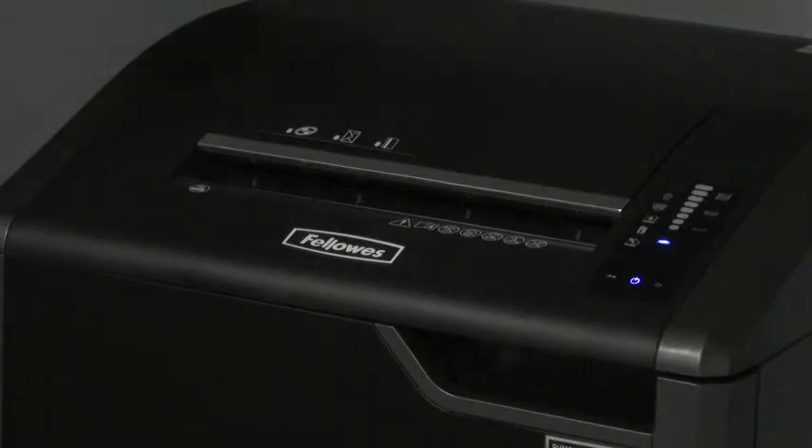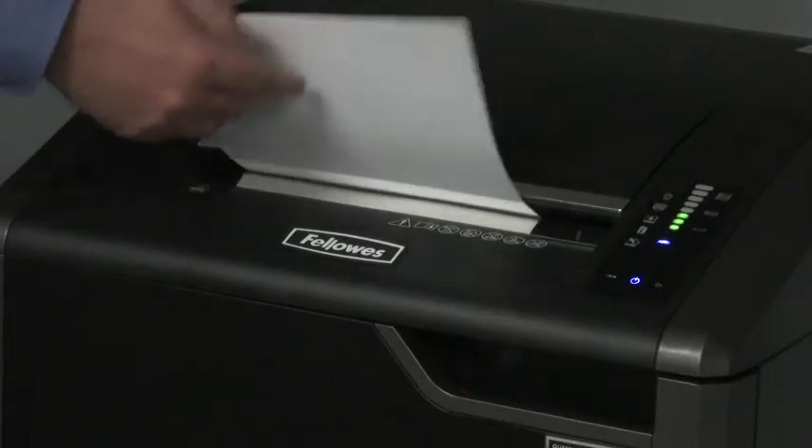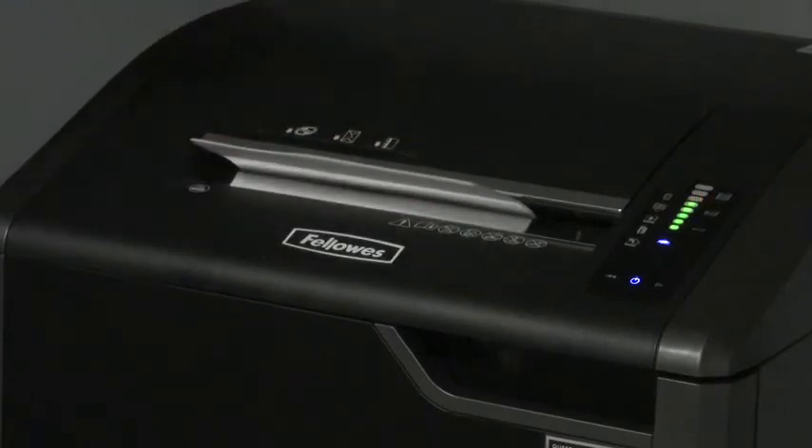The 425CI also features patented SafeSense technology, which stops shredding when hands get too close.